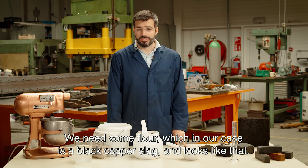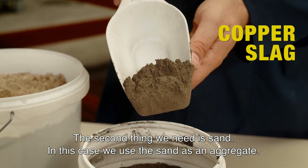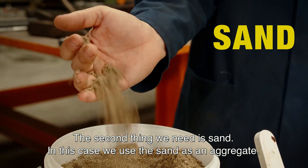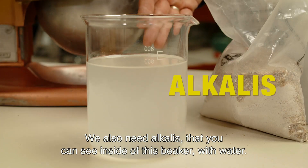At the beginning we need a flour, which in our case is a black copper slag and looks like that. The second thing we need is sand, used as an aggregate, and then we also need alkalis that you can see inside this beaker with water.